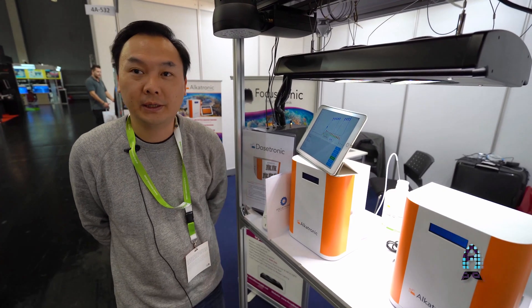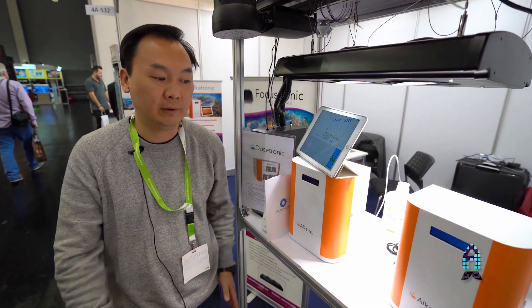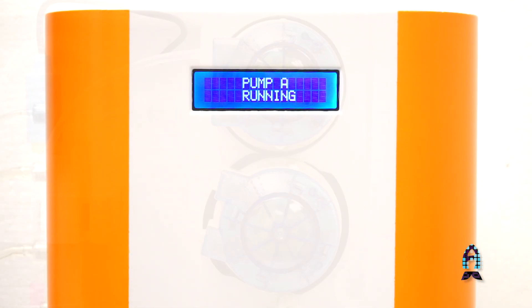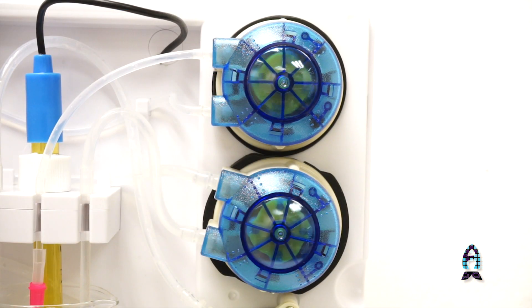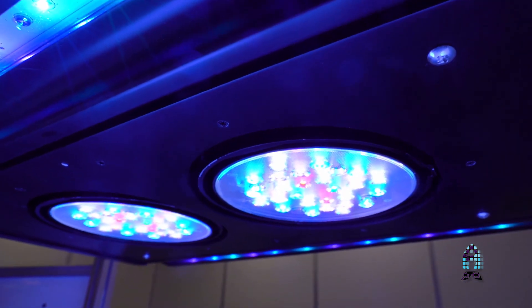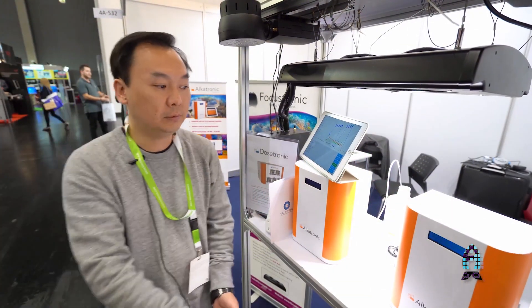I'm Eric from Focustronic. At Focustronic we have the Alcatronic, which is an alkalinity controller and also a doser. We also have the rotating lights Focus 1 and Focus 2 Pro.